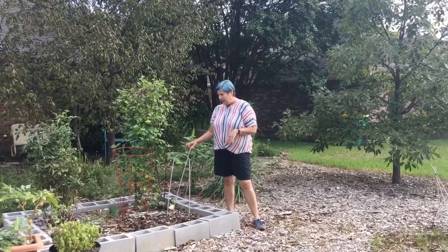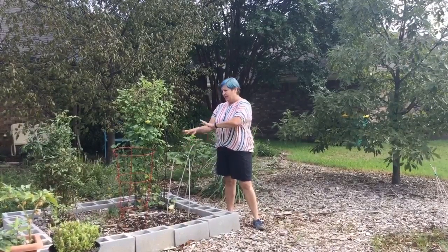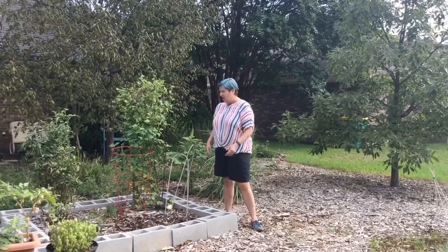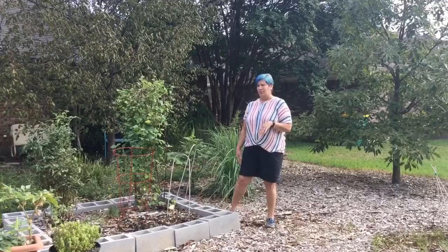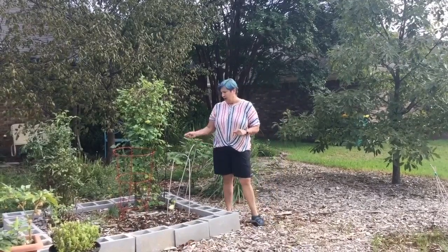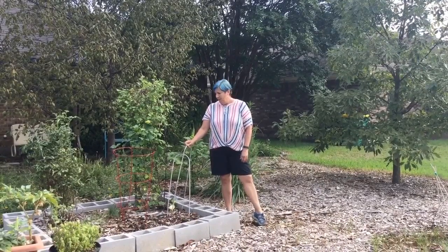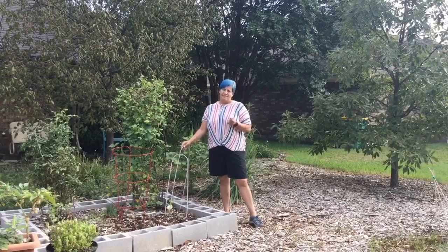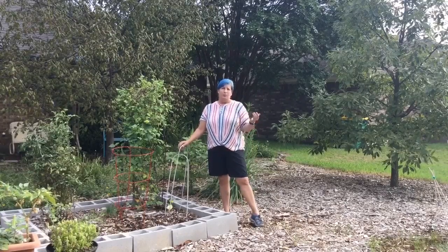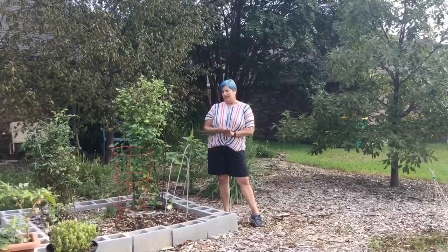Some good things to put in a vegetable bed might be straw — not hay, but straw, because that's a little easier to maneuver and breaks down a little faster. I've used shredded paper before; it's just not very pretty, but it works — you have to kind of wet it down. Pine needles are another thing you might want to use as a mulch, and with pine needles you get a little bit of an acidic bonus. They're slightly acidic, so you might want to put them around something like strawberries or blueberries to help get a little more acidity in the soil.